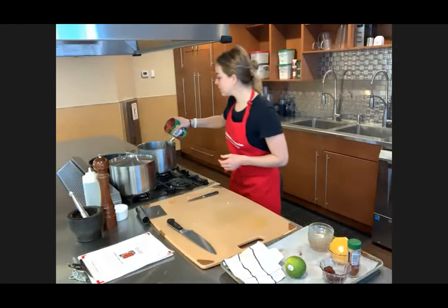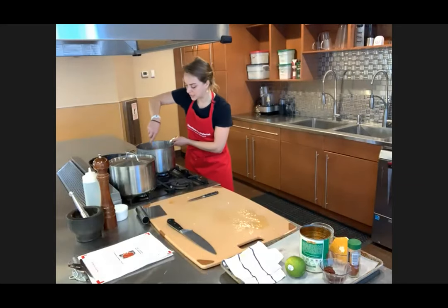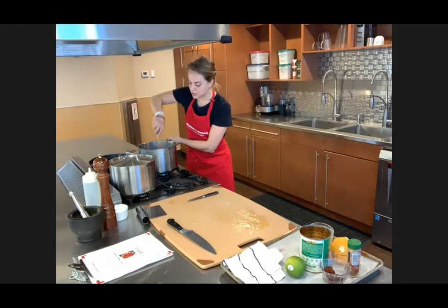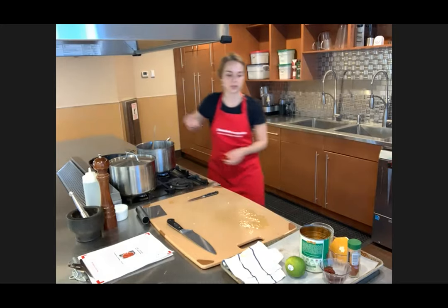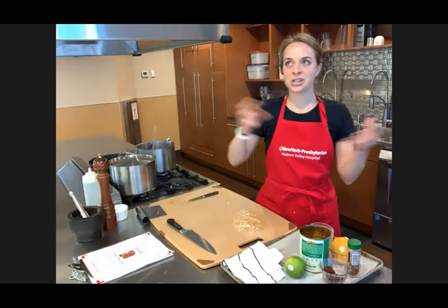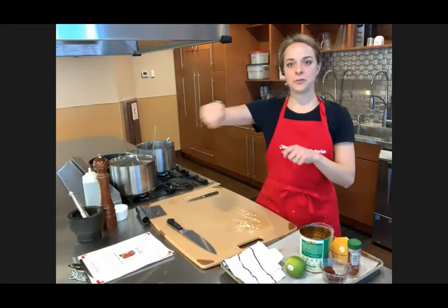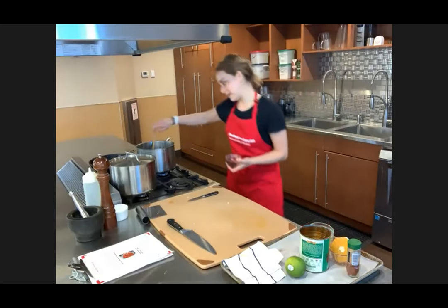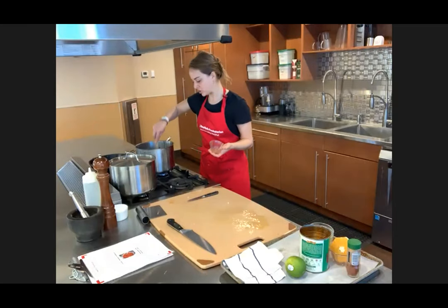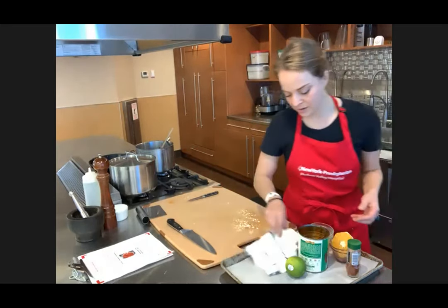We're going to add these diced tomatoes. I've added the onion, the spices, and the oranges, and we're going to heat all this together to make our chili. Optionally, if you wanted to use some canned adobo — chilies packed in adobo sauce — you could throw that in for a little extra smokiness. I buy a can and freeze portions in Ziploc bags, so when I want some I can pull one out of the freezer and throw it into my beans for a spicy, smoky richness.